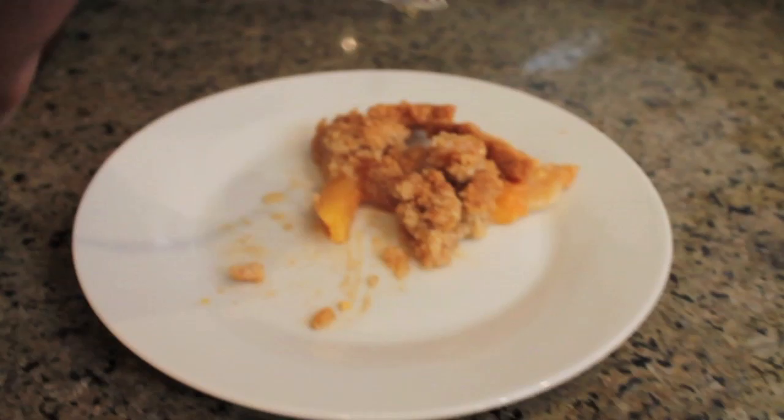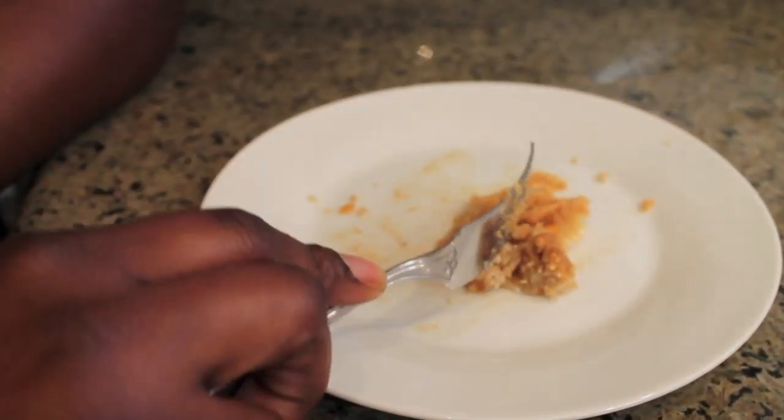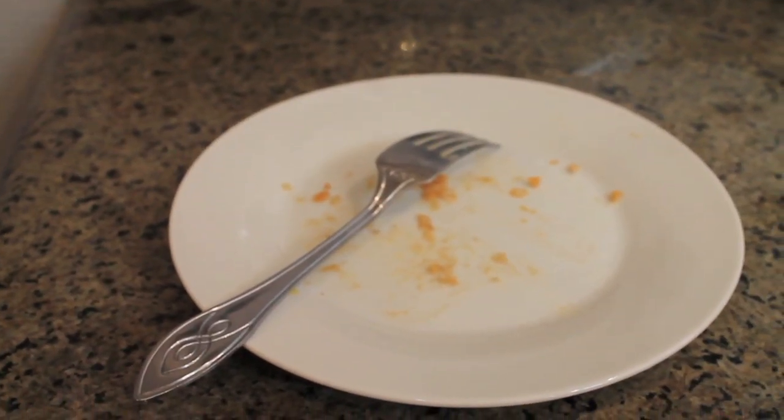Mmm — one bite, two bite, three bite, four bite — and there's nothing left. The recipe for peach crumble pie is on duodishes.com.